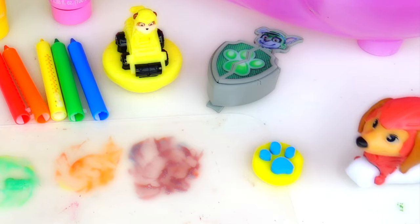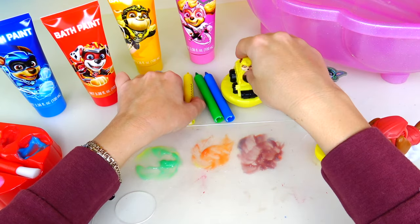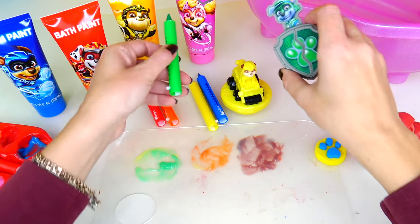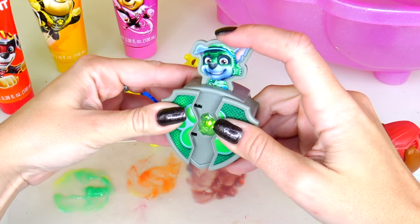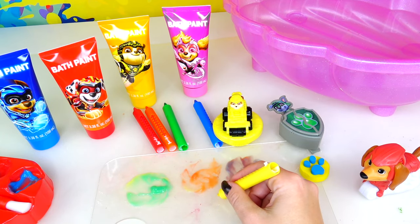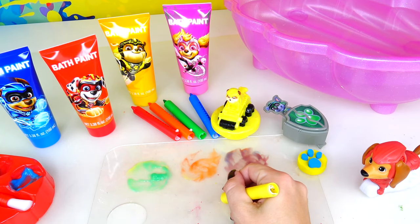Mommy Z, it's time to use water markers! That's right, Liberty! Look, we have a yellow water marker that matches Rubble, and here's the green one that matches Rocky. Check this out — Rocky's crystal glows! How awesome! In order for these markers to work, they do work a little bit, but they're supposed to be wet. So I'm going to water them a little bit and let's test them.